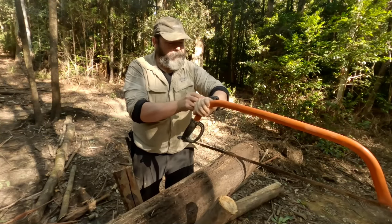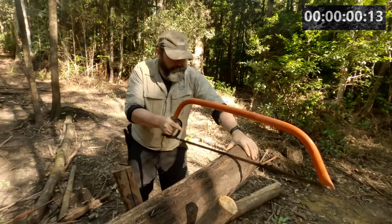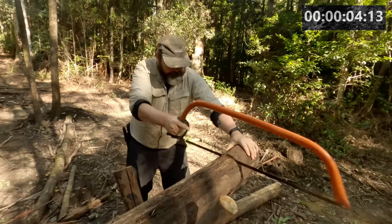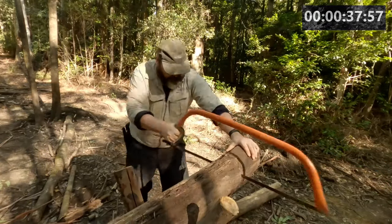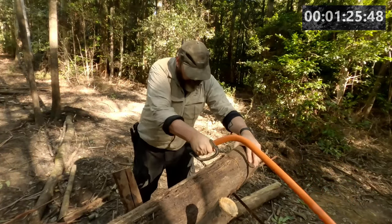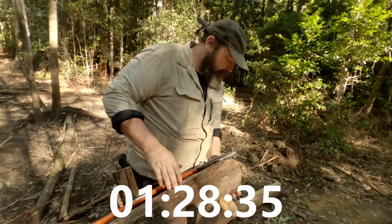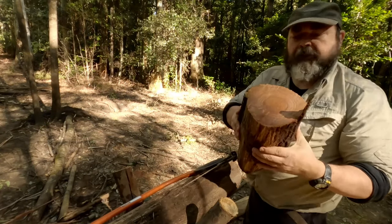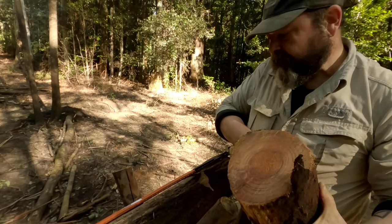All right, we ready? Let's start the stopwatch — it's not entirely accurate, but here we go. [cuts log with bow saw] That's not too bad. It's definitely solid wood though — no hollows, nice solid hardwood. There we go.